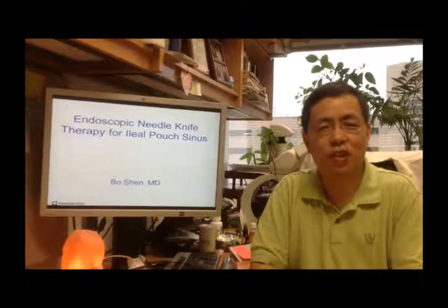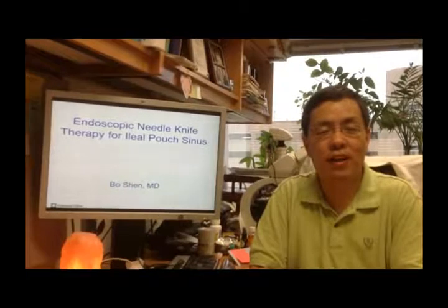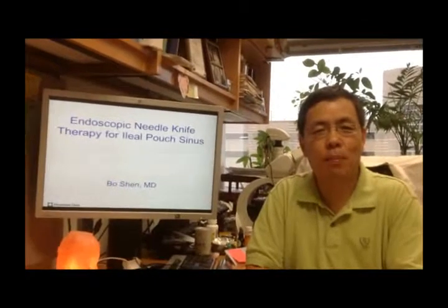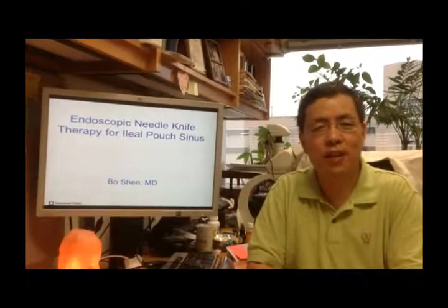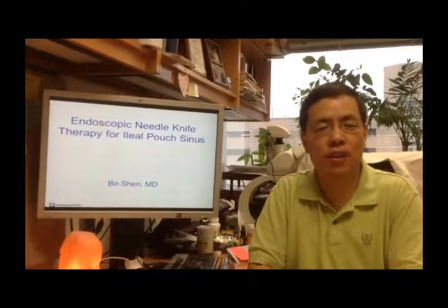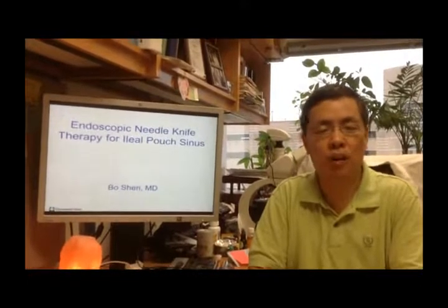Greetings. This is Dr. Bo Shen, Professor of Medicine at Cleveland Clinic. This is about our article recently published in GIE entitled 'Endoscopic Needle Knife Therapy for Ilepouch Sinus: A Novel Approach for the Surgical Complication.'